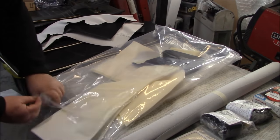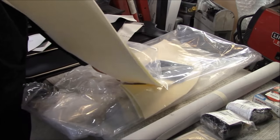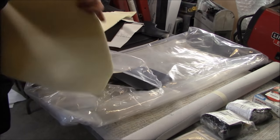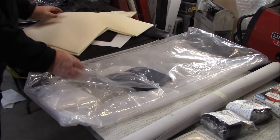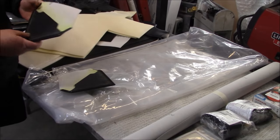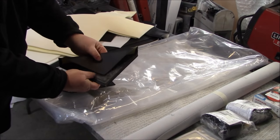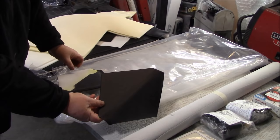Then you have the foams to apply those wheel arch covers. They are pre-cut, which is nice — two strips for the tops of the arches, and these are for the sides of the arches. And then these are for the little strengthener pieces at the bottom of the B-post. They look very nice with the cardboard insert — they fold over like this. We'll show you how to install those a little bit later.